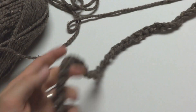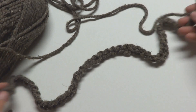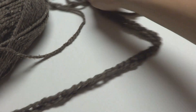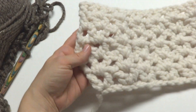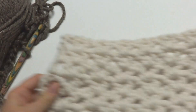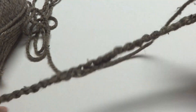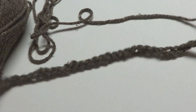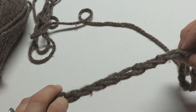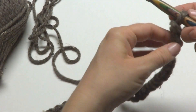Let's begin the foundation row. We have our starting chain of 49, and make your starting chain pretty loose because if it's too tight it'll draw up one side. What we're essentially doing — the cowl is a very long rectangle and then we'll seam it at the end. If your chain is too tight, just go up a hook size or two and that'll help you get your starting chain nice and loose.